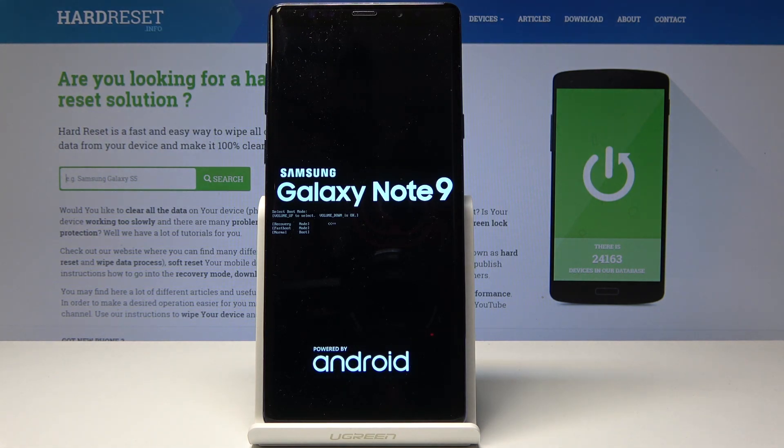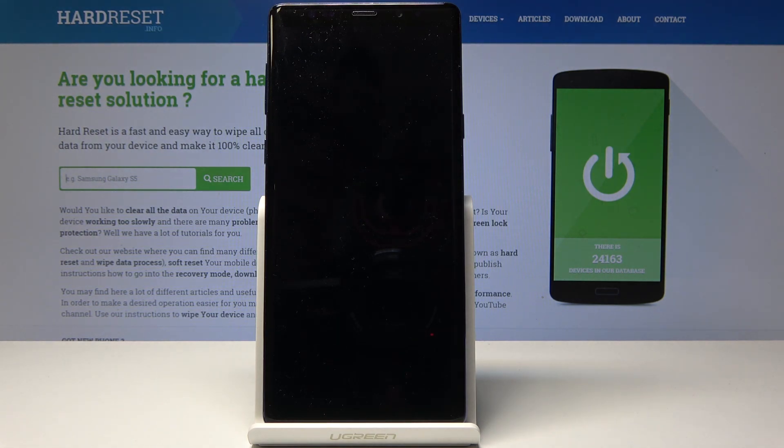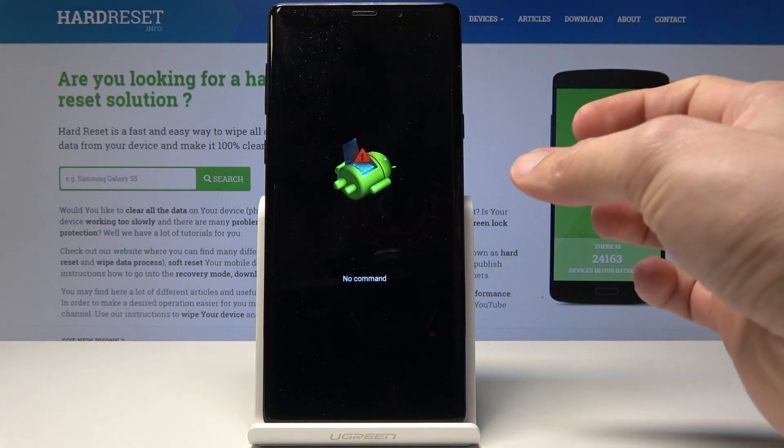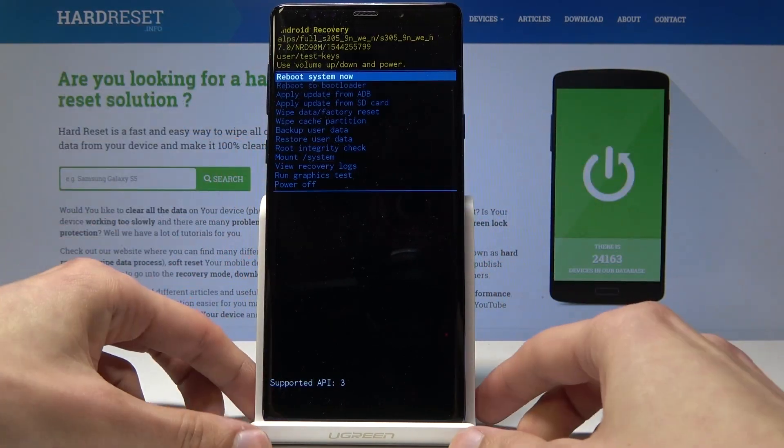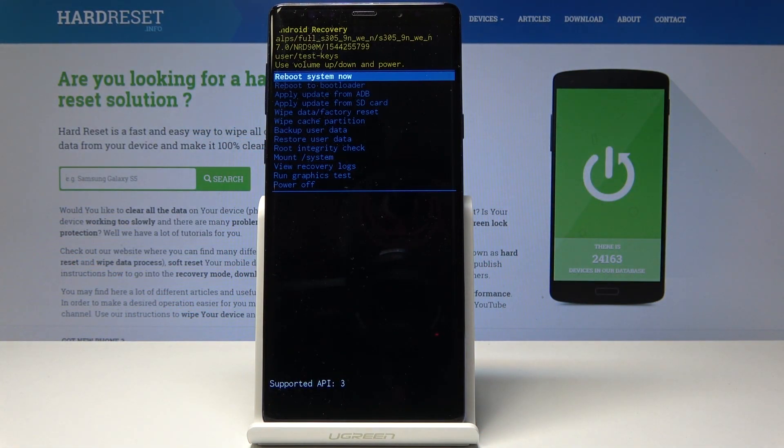Give it a second and you'll see the little Android robot with 'No Command.' Now hold the power key and tap volume up once. Now we're in Recovery Mode.